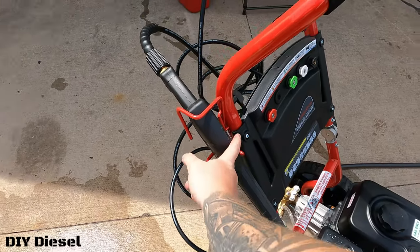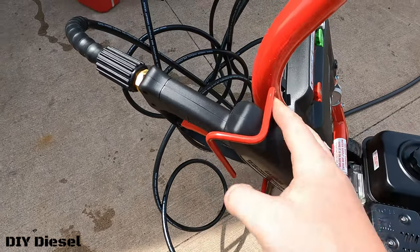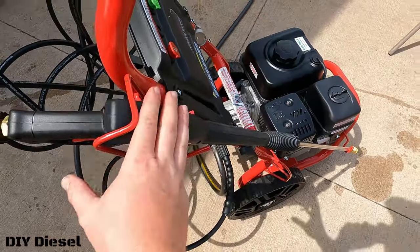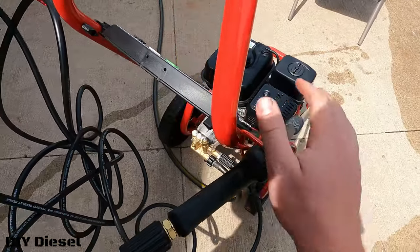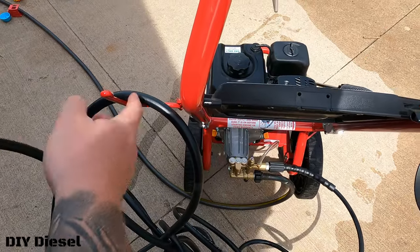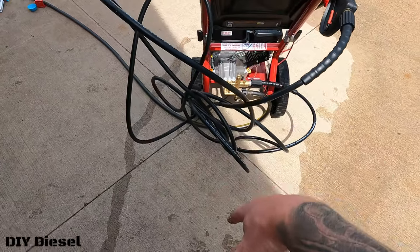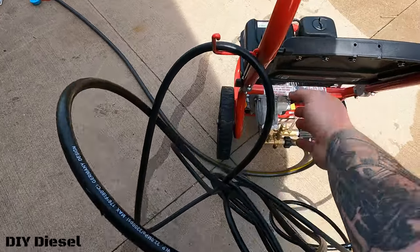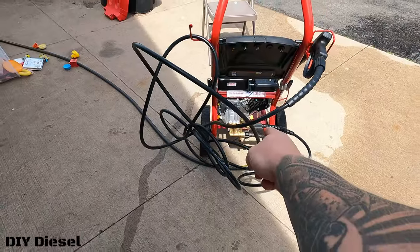Quick thing I forgot to mention: there's a little bracket on the side to hold your hose in place, and a hook you add on for the hose. It's actually really nice compared to what I had on my old Craftsman. This hose is so stiff I'm still figuring out how to coil it, but the bracket will hold it somewhat. Have a good night.